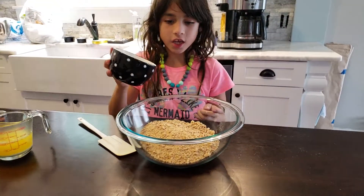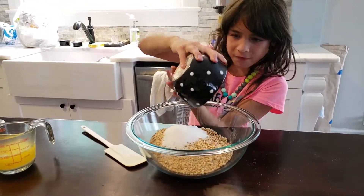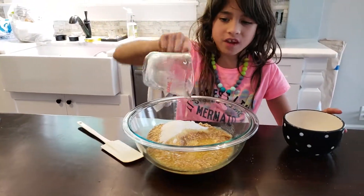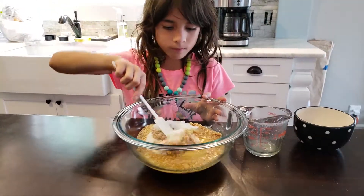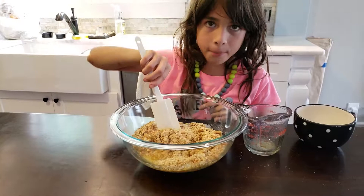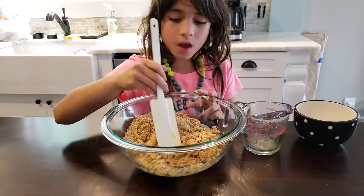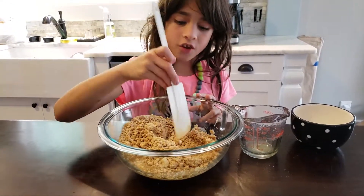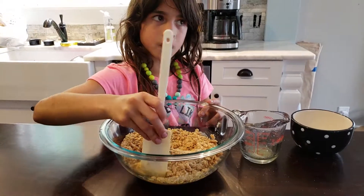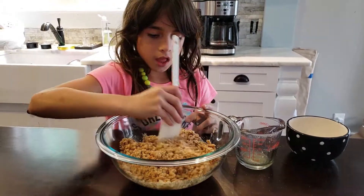I'm going to be adding three tablespoons of sugar and then we're going to add melted butter and stir it, and then you have a nice crust. You should always put the sugar on the opposite side of the butter, because if you mix it together first it's not going to be as sweetened. We're going to mix it up now.